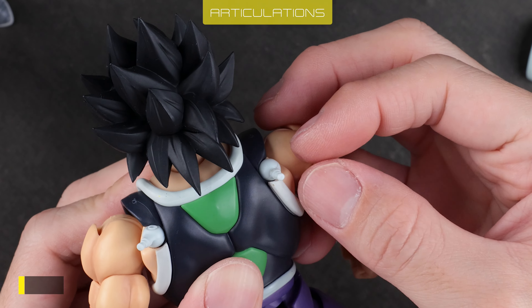The joints feel pretty solid — worst case, they would pop out of the socket. Biceps twist is stiff; I used oil to lubricate it. Elbow is double-jointed with range over 90 degrees. Wrist has a standard ball joint. Torso is on a ball joint with acceptable range.